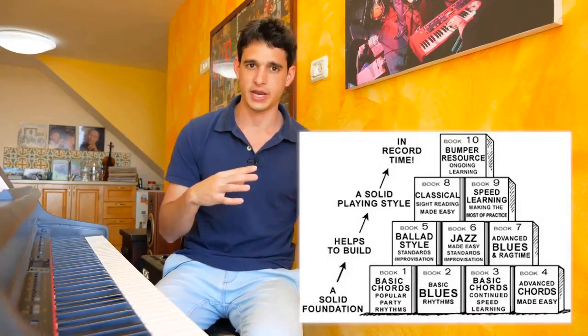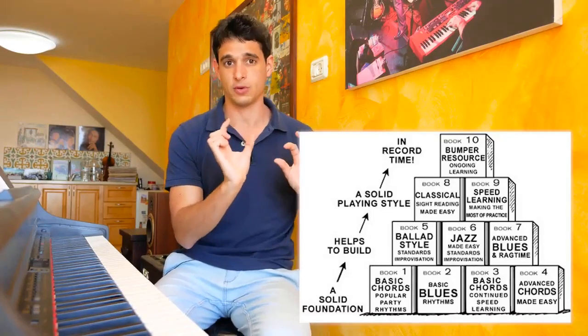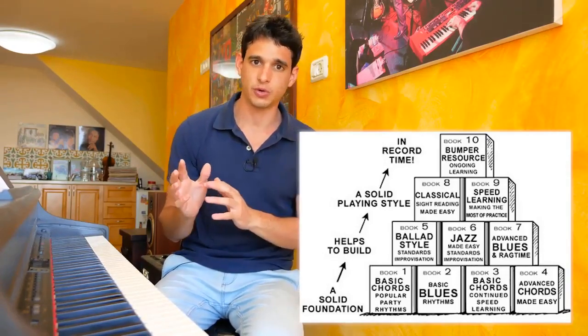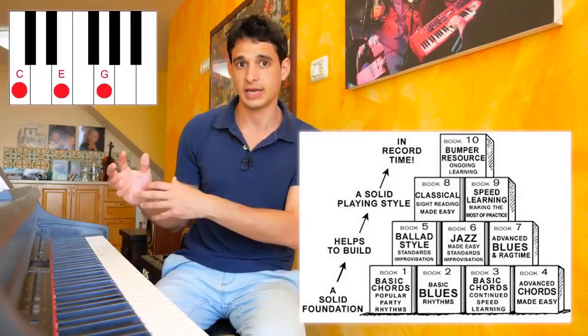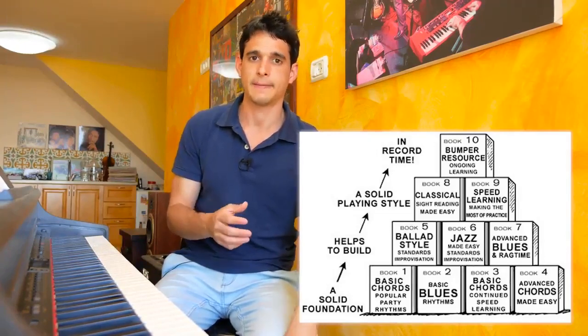The way he teaches is very comfortable. The course is built in a way that makes a lot of sense because he starts with the foundations. He gives you just the right amount of music theory — not boring, but the useful stuff — like how to build chords, which enables you to take that knowledge and use it on any chord or song you want to play. Then he gives examples on famous songs.